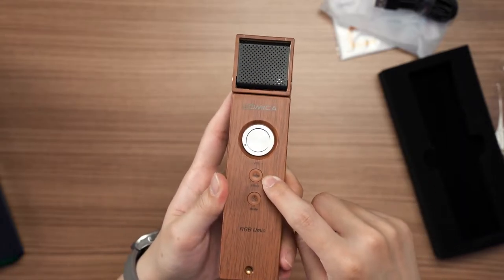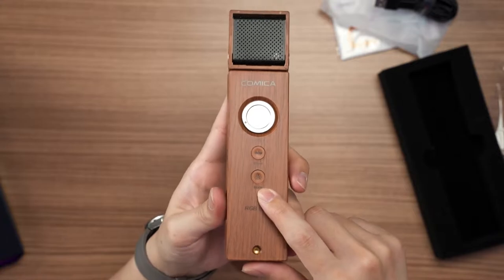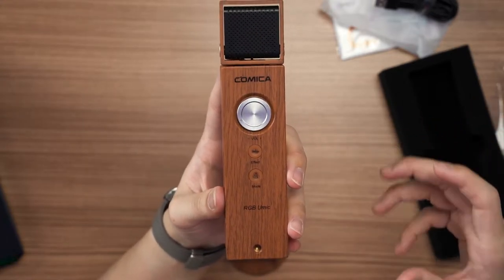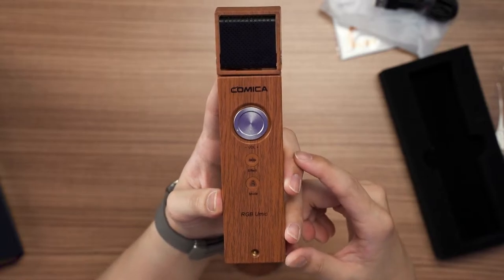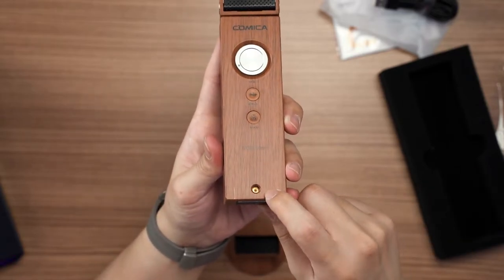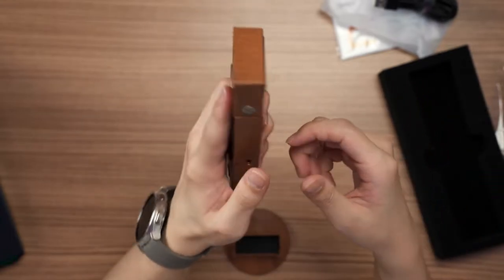Then this is a reverb effect mode selector — if you press it, you can select up to three levels of reverb. We'll demonstrate that later. The second button here is the RGB button — you can toggle between, I think, seven different RGB modes. We'll get into that later. And at the bottom, you've got a standard quarter-20 inch screw if you want to use it with a boom mic.